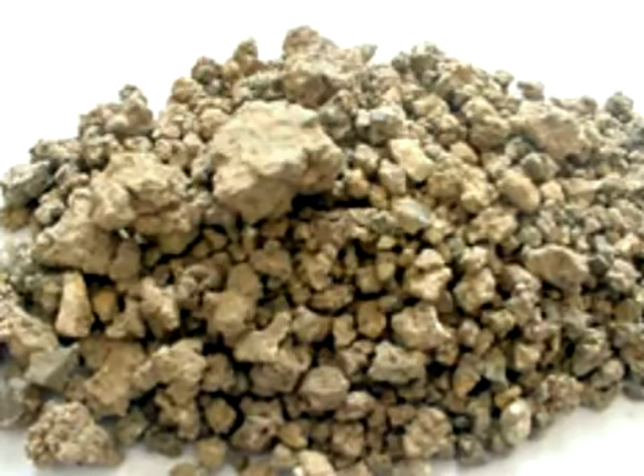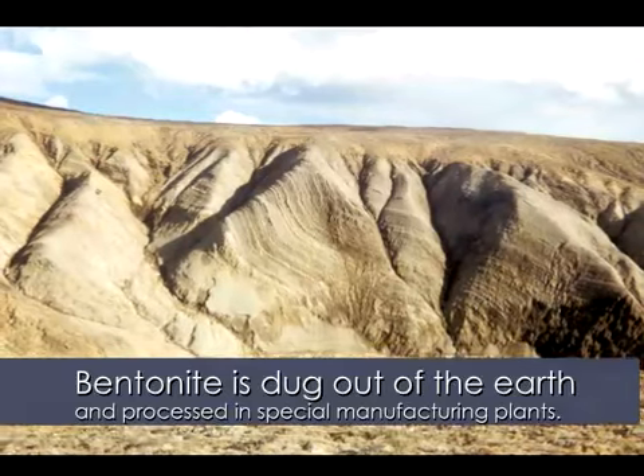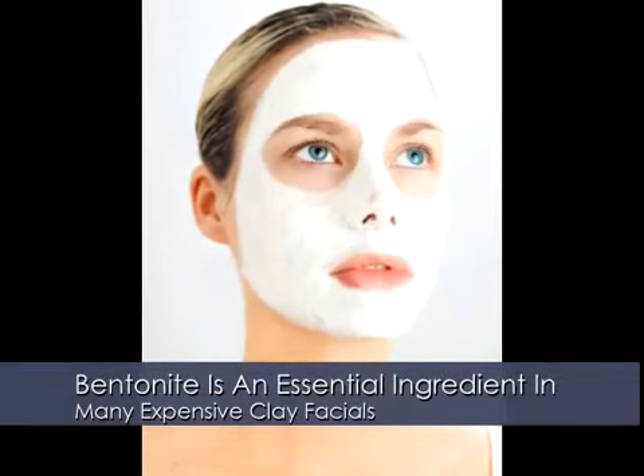This mask is amazing for oily skin and helps to visually improve the look of blemishes, cellulite, sun damage, stretch marks, wrinkles, age spots, and reduces the size of pores. This clay is dug from the earth and is used in many spa and facial treatments.